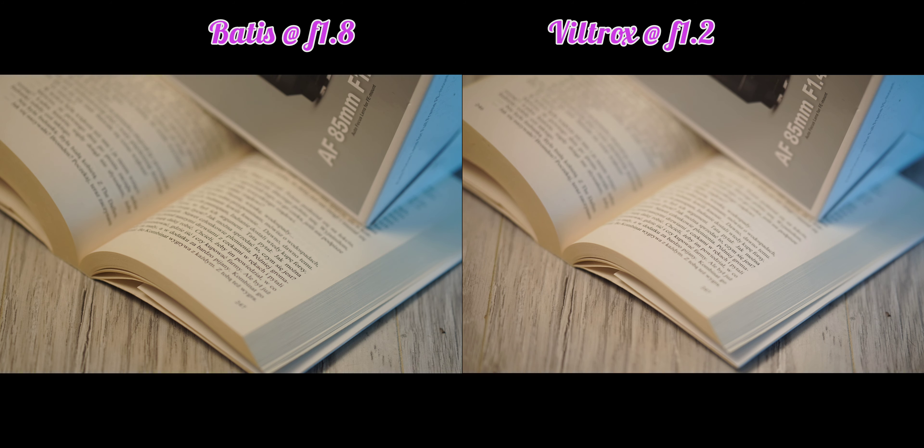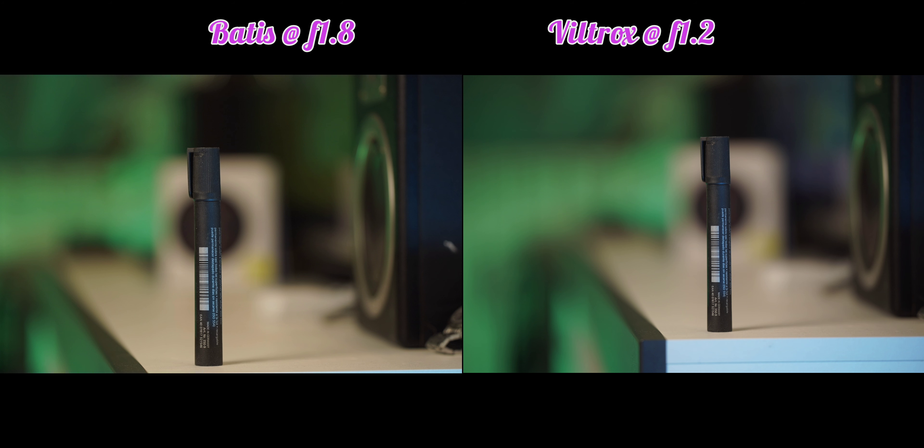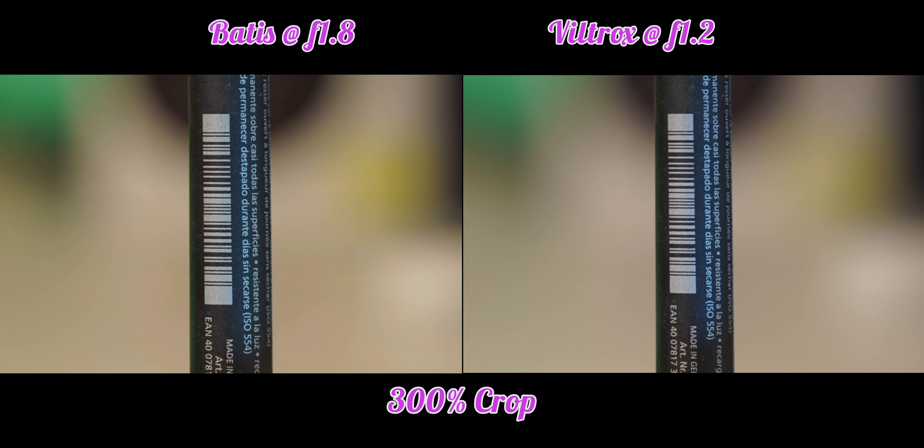What about chromatic aberration? Both lenses are performing very well in this regard. We can also see that the Zeiss Batis at f1.8 is a little bit more sharp. I also tried manual focusing in this case, and it was easier with the Zeiss Batis because the manual focus ring is smoother. The Viltrox was a little bit stiff and harder to get exactly on point.